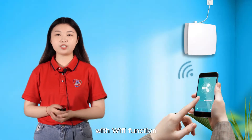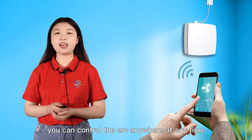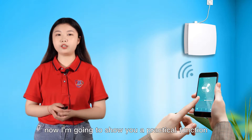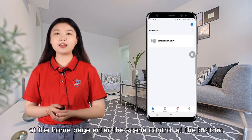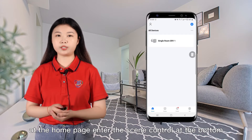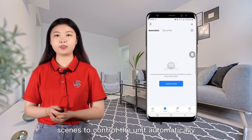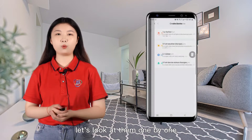With Wi-Fi function, you can control the ERV anywhere and anytime. Now I'm going to show you a practical function: sync control. At the home page, enter the sync control at the bottom. You can create different syncs to control the unit automatically. Let's look at them one by one.